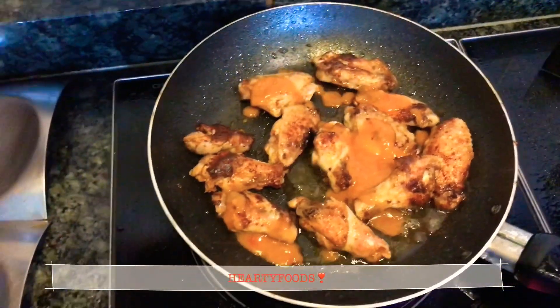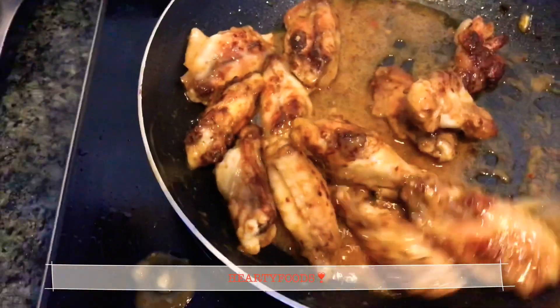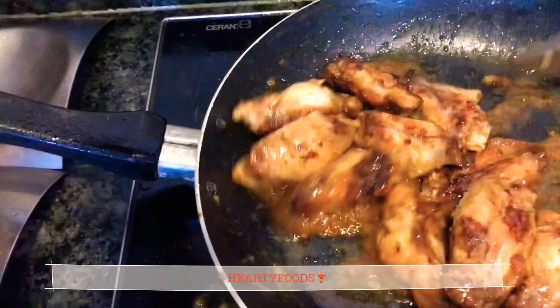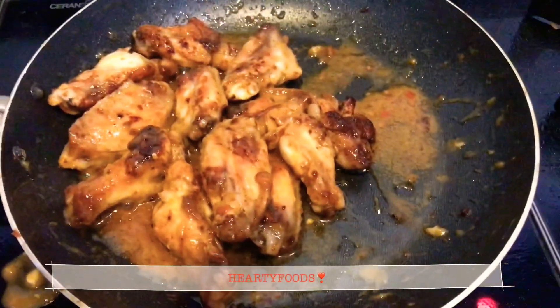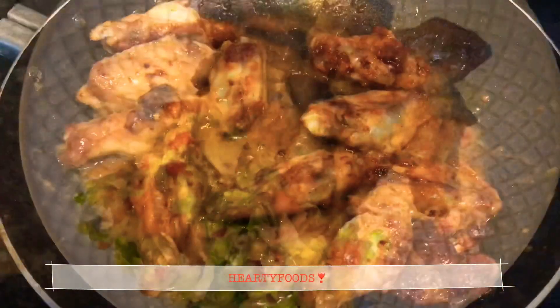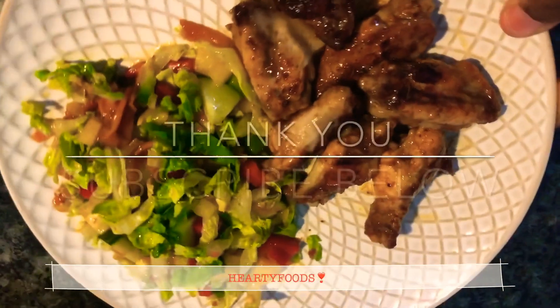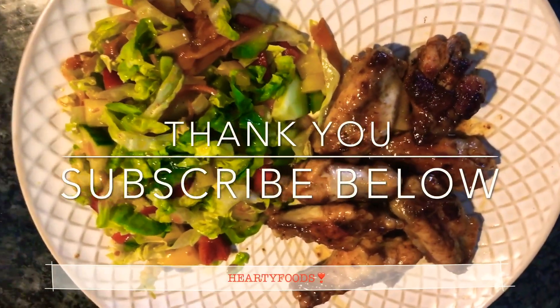I think I'm just going to be using this Nando's sauce — I don't know till when. Toss it in and let it simmer together with the chicken, and there you go, you are done. Thank you so much for watching — easy 10-minute lunch: salad and winglets.